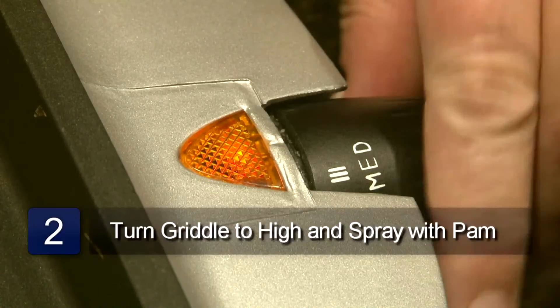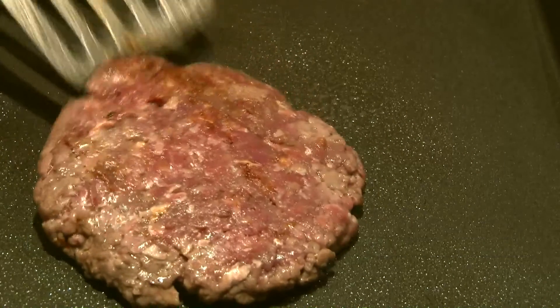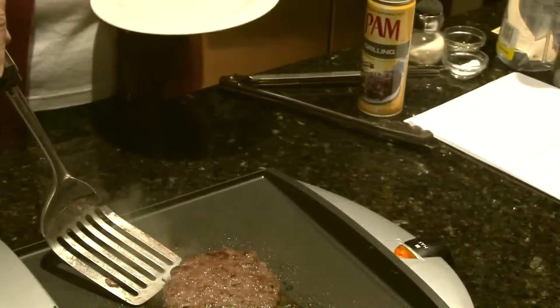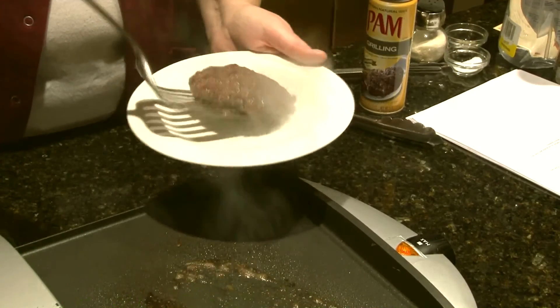Turn the griddle to high, spray with cooking spray, and place the patties on the hot griddle and cook for four to five minutes per side. Make sure to turn the patties over halfway through and continue cooking until desired doneness. And that is how to cook a hamburger on an electric griddle.